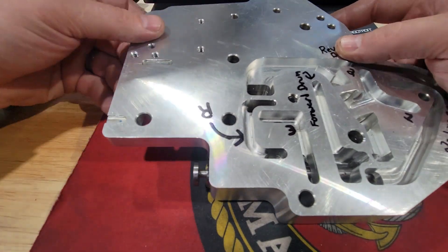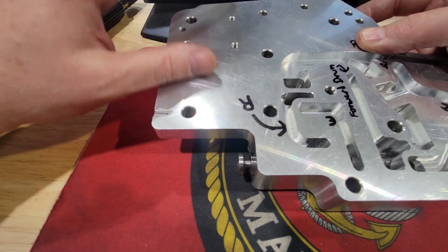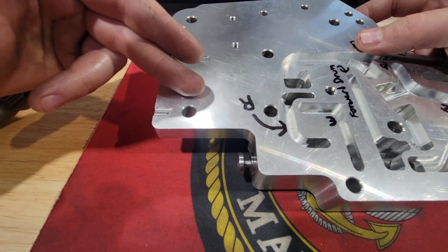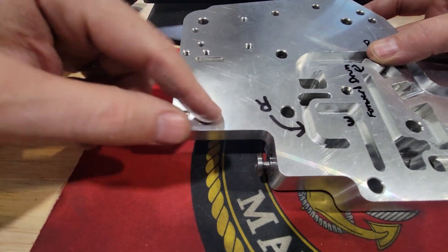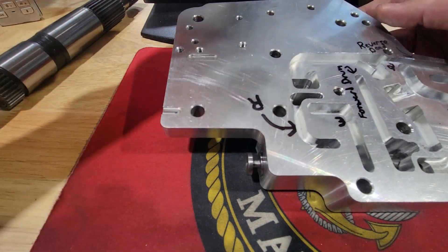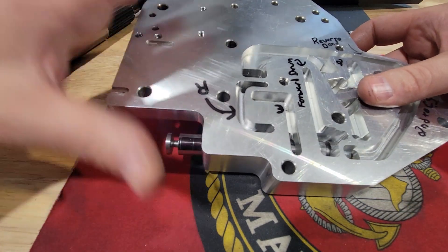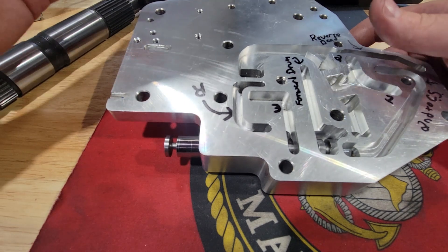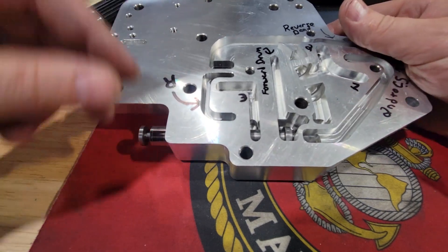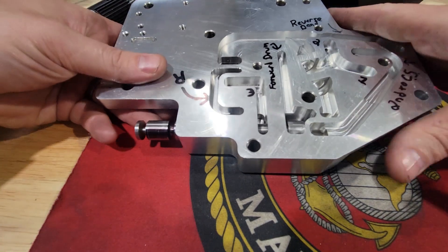With OEM ones there's a whole lot more going on — you have your engine braking band over here which is not being used, the accumulator for that, and your modulator circuit. On an external trans brake valve body, the modulator circuit is being reused for the trans brake — it literally just comes from here and goes straight over. Hopefully that helps. Any comments or questions, drop them in the section below — and if I said something wrong, please let me know.